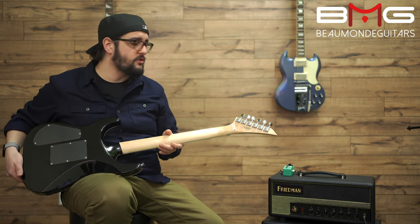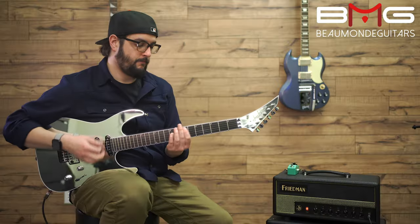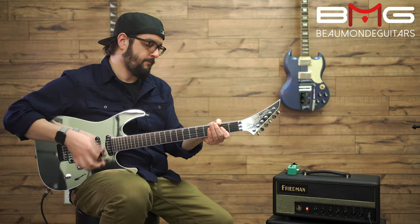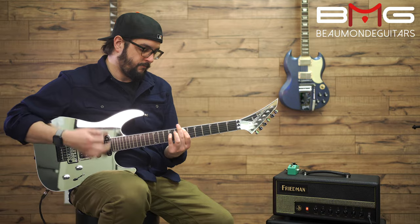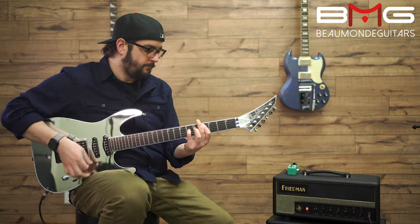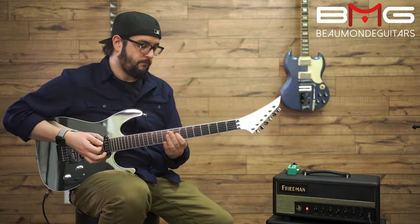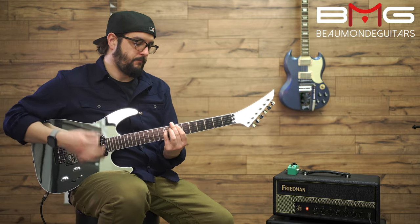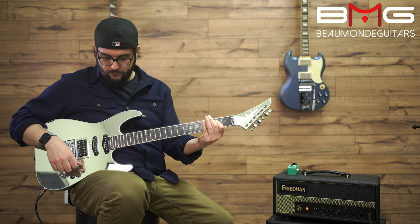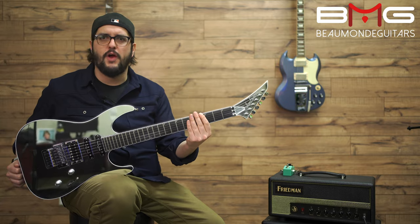That's where your serial number is, that's where your tuners are. We have the locking nut for the Floyd, and we have the Floyd. Shredalicious.